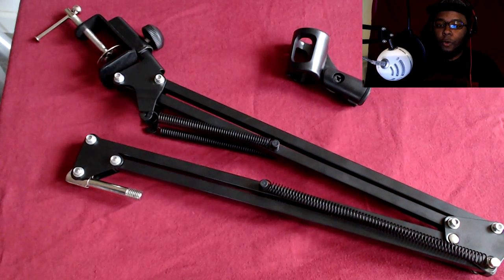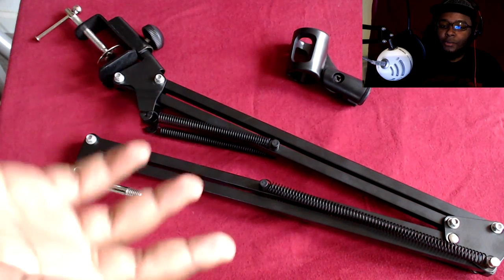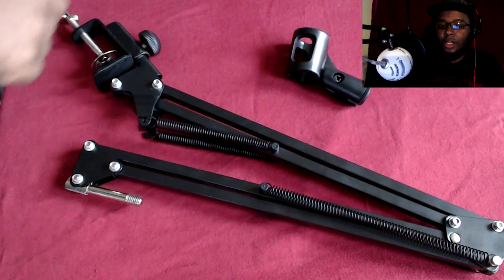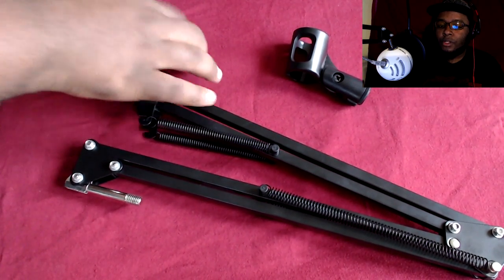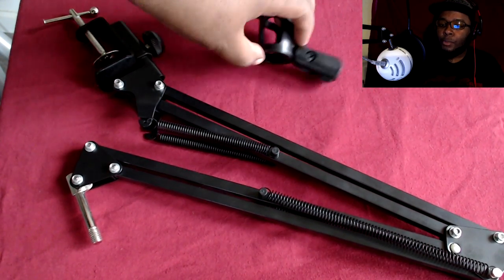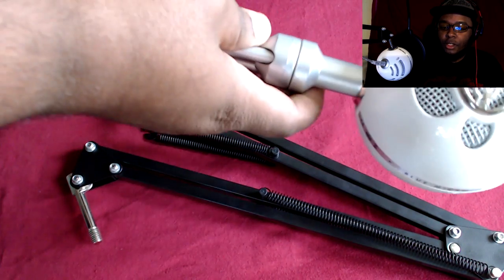It initially looks like it's not compatible, but in this video I'm showing you what you get when you look in the box. This part in the top left is what I put together, but the rest of it pretty much looks the same. You have the stand and it comes with this extra part.